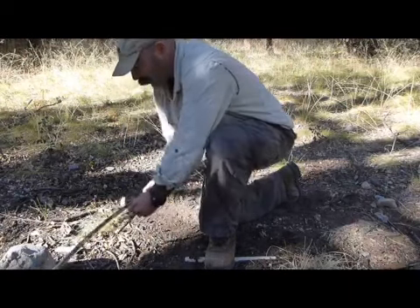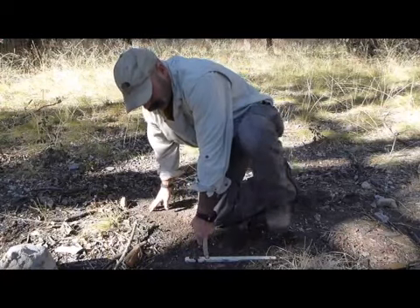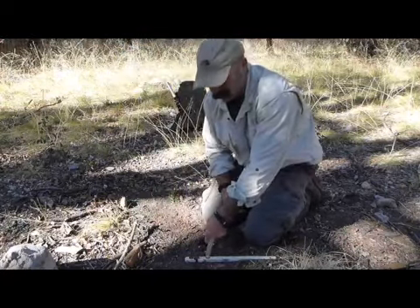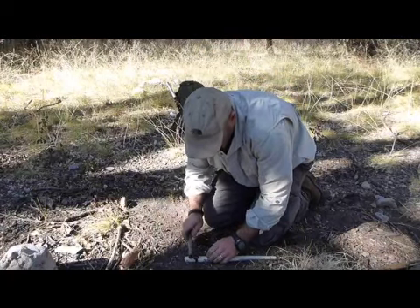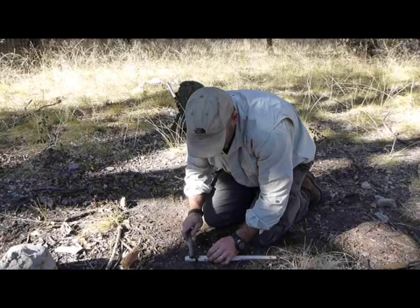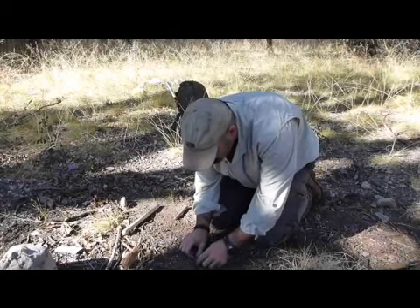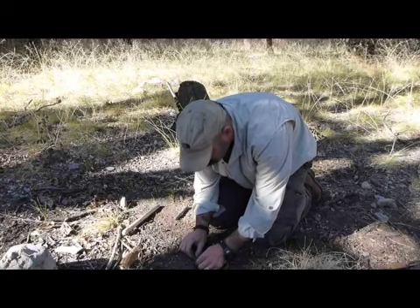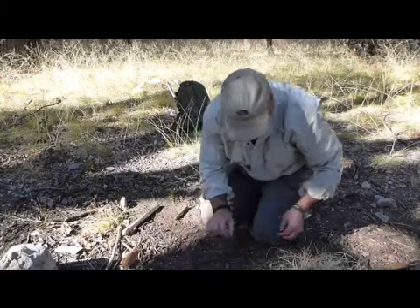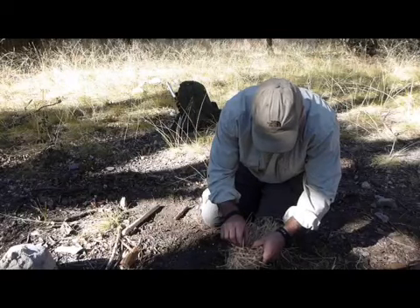The most important thing is just to breathe and rest. What I'm looking for here is for it to continue to smoke on its own — self-sustaining. Go ahead and catch your breath. I had to disrupt my coal there — my bark broke, so I might have a hard time picking it up. It's not going to go out at this point.